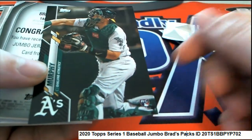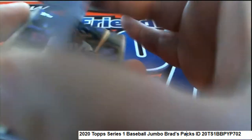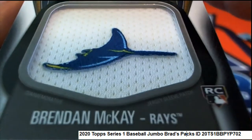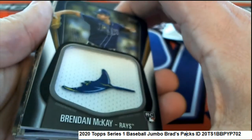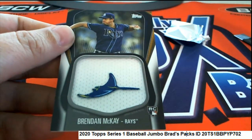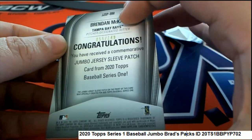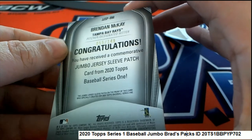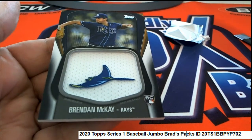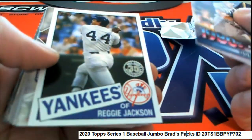I saw that black border and I knew this must be numbered — a Brendan McKay numbered to 149. What a rookie card, oh my gosh — look at this! Oh my goodness, what a patch card of Brendan McKay! Jersey sleeve patch. Oh, what a hit! That is terrific. Oh my gosh, BB's Cards, you got a good pack there — you selected a really good pack in Series One.